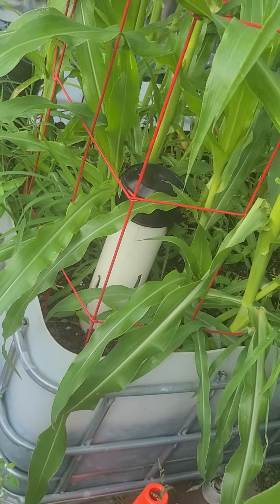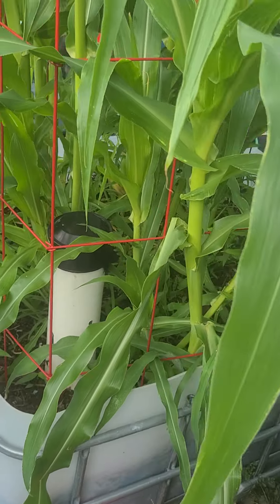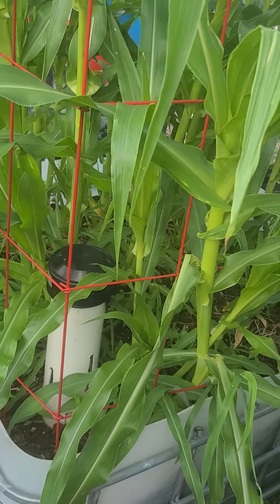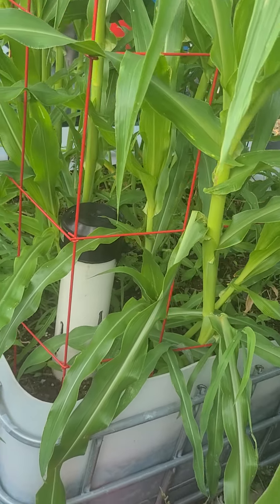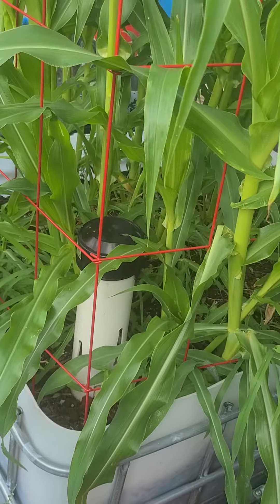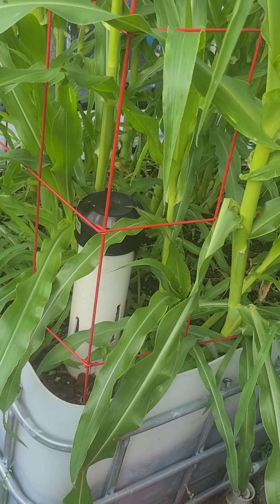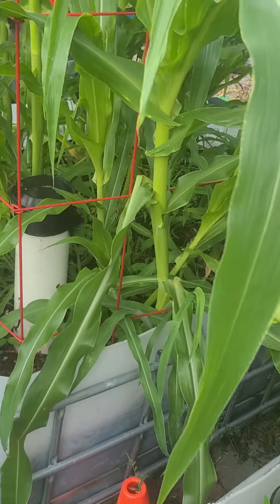I'm growing everything in these large cut-in-half IBC totes that I've turned into wicking grow beds. This is a very inexpensive way to make a very large grow bed out of reusable material. These are food-grade IBC totes — they previously held animal food syrups and similar food production materials, and I turned them into grow beds.